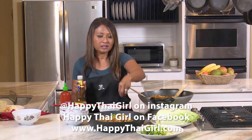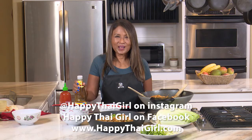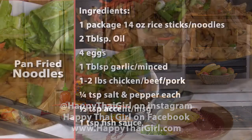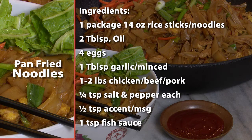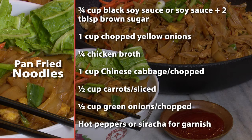Macy's has everything else: carrots already cut, green onions, cabbage, bok choy, Chinese cabbage, eggs — you're ready to go for an easy dinner. Till next time, happy cooking!